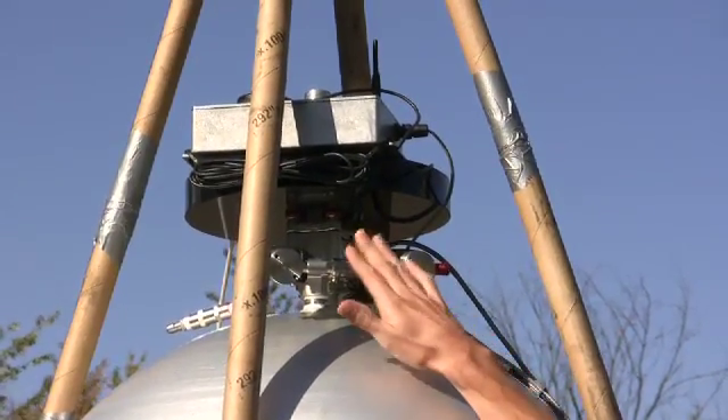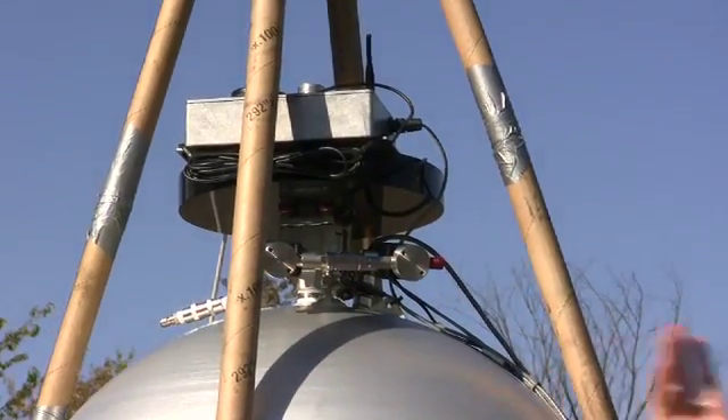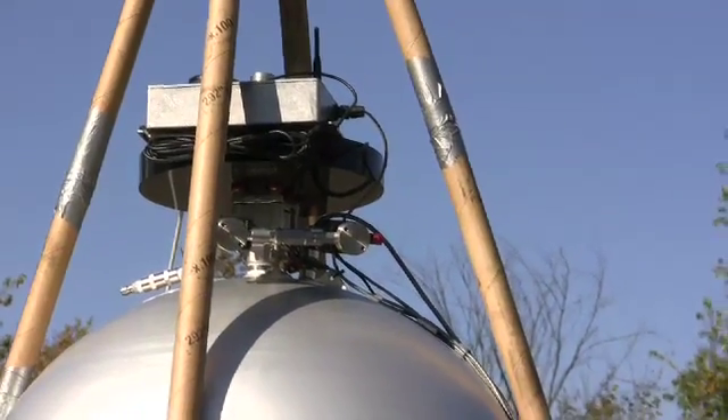These are attitude control thrusters, so there are two solenoid valves that just vent some of the nitrogen pressure to control Z-axis roll.